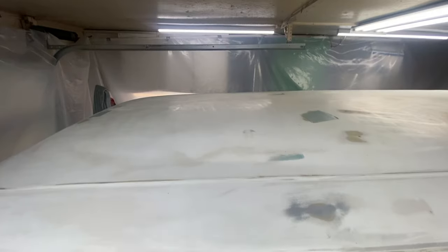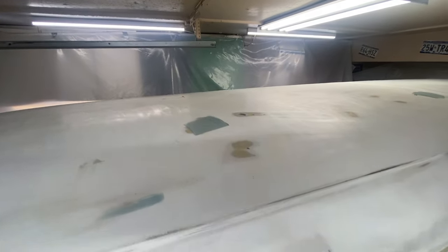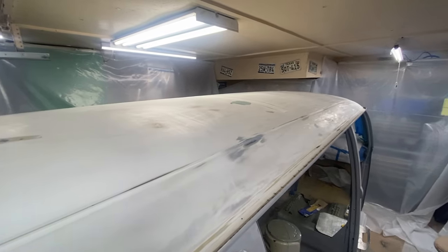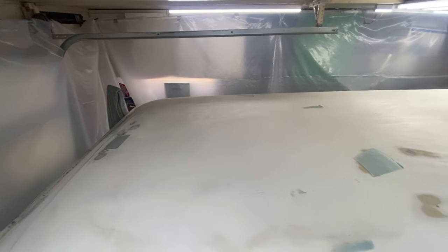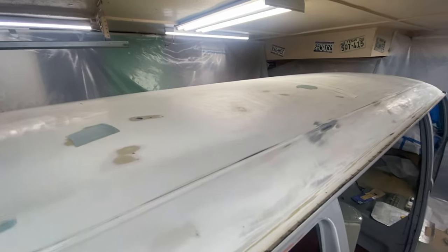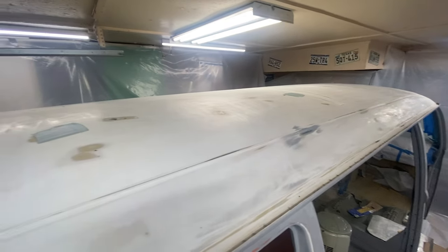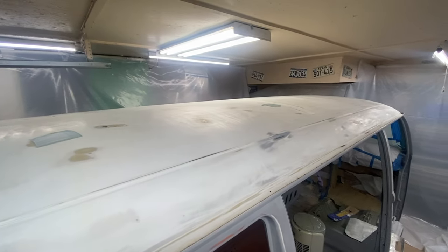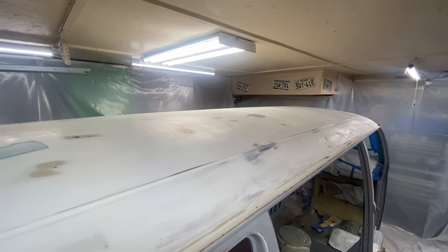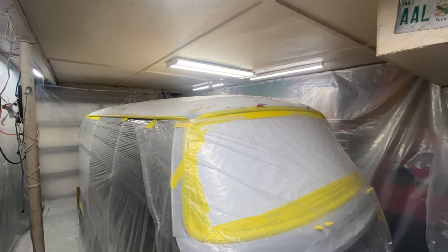Alright guys, I've done one wet sanding with 400 and found a few places that need a little attention. I'm not super concerned about the roof since buses are so tall, but I didn't want any really blatant dents in it. I did a little hammer work on it earlier and these are just the places where I think you could use a little bit of filler. I'll sand it out and we should be pretty close to getting ready for a final sanding and taping this thing off to paint it.